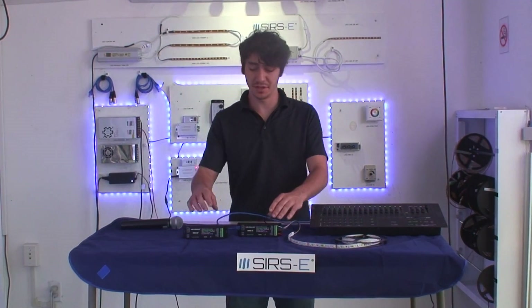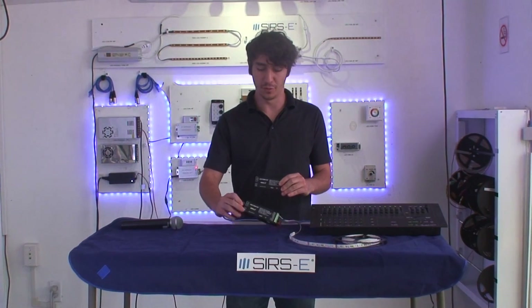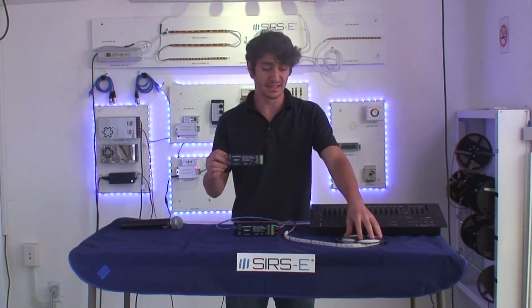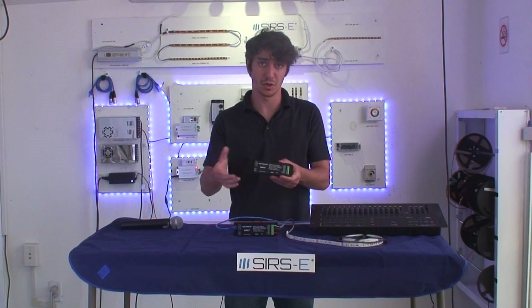Hey guys, it's Martin again here from Surzy. Today I wanted to show you our new LED CON2 and CON4 drivers. These are typically used for allowing LED strips, modules, and LED fixtures to work through DMX.